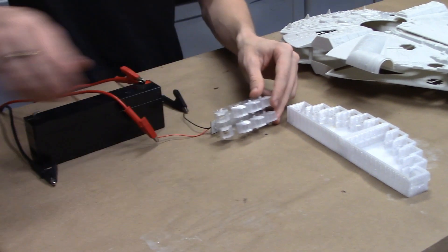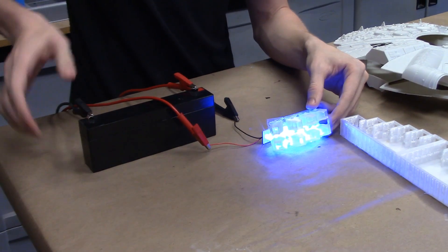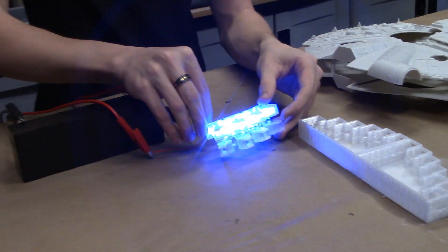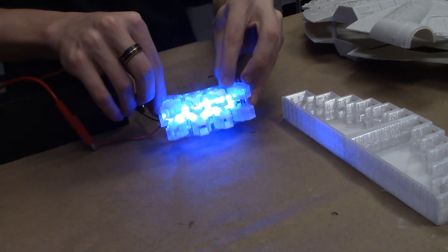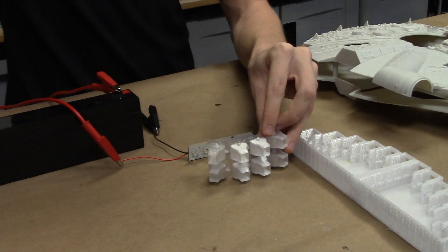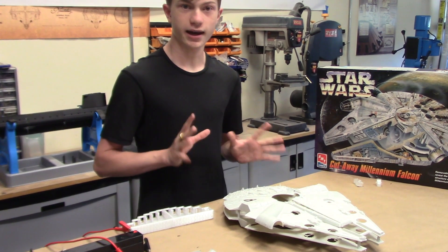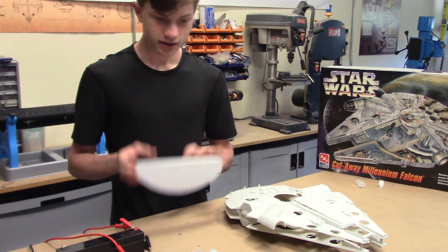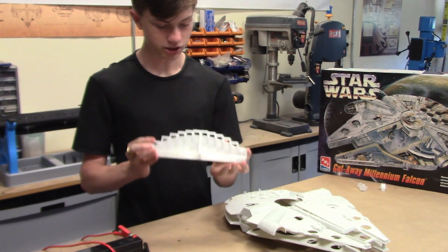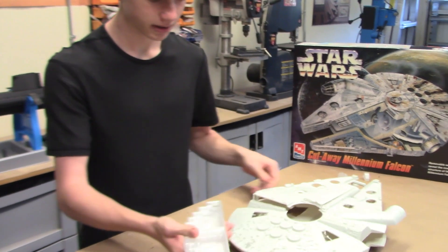The great part about this is that because it's all in translucent plastic, we can maintain the authenticity of the Falcon. There we go — some nice actual blue lights simulating the hyperdrive. Now, going over how to make a spaceship act like a submarine, the dual chamber system comes back into play with a simple control mechanism.